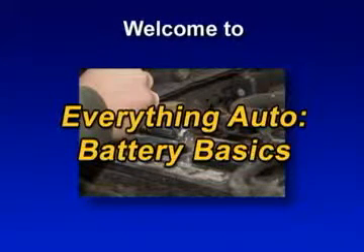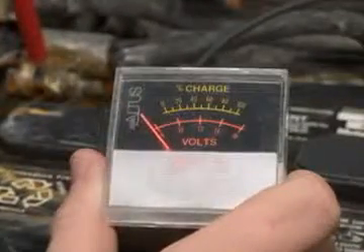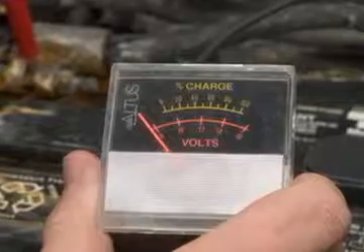Trying to push-start any vehicle with a dead battery is not fun. Matter of fact, it's impossible if you have an automatic transmission. And if it's a diesel, well, it's going to be a very long day.